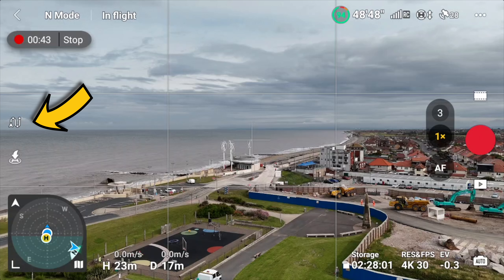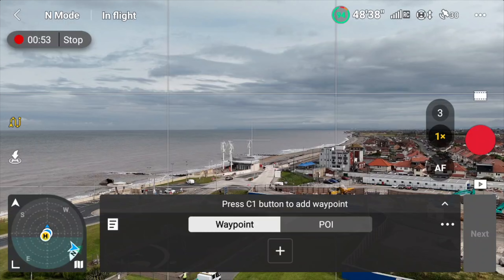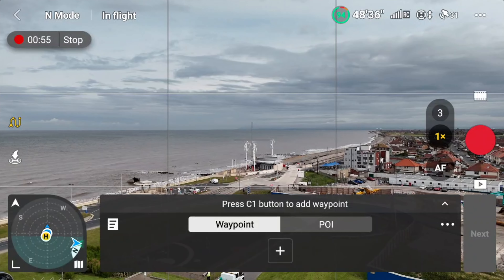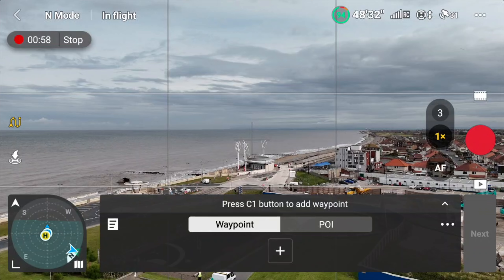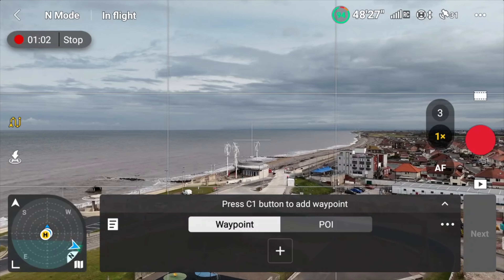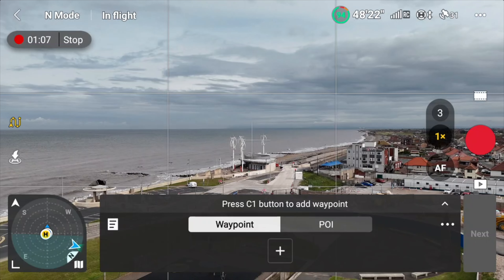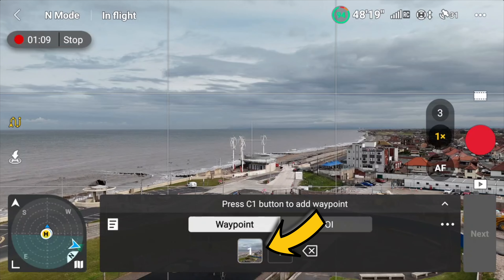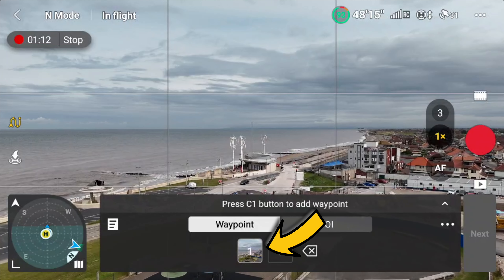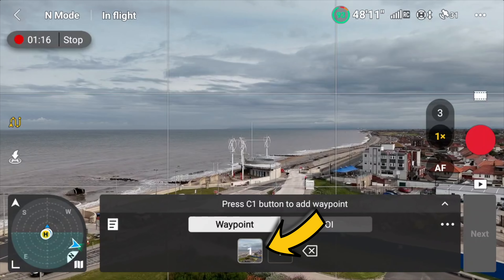Waypoints works in normal video mode. What we're going to do is click on the little squiggly line on the left-hand side to activate waypoints. To add each waypoint, you're going to hit the C1 button on the back of your controller — the DJI RC. Every time you press that C1 button, it's going to plot a waypoint. You can see here the first waypoint has been plotted. Now I'm just flying this drone manually and I'm going to select each waypoint myself.